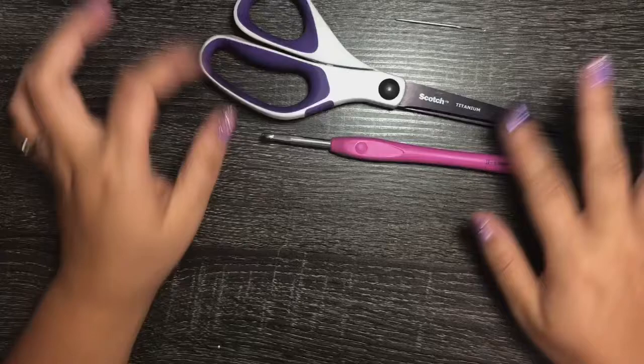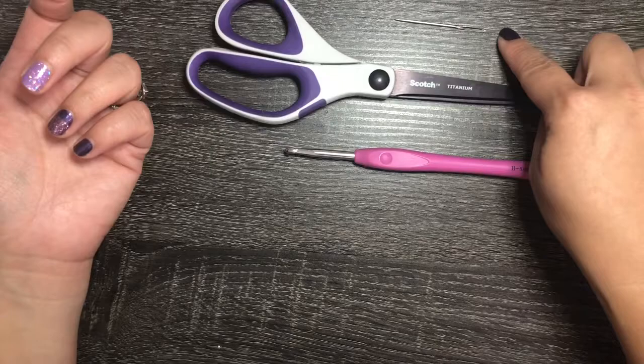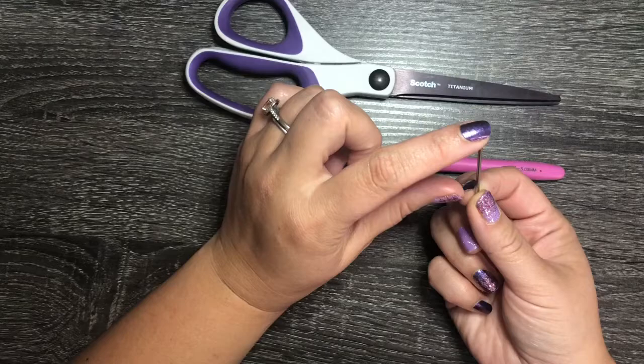I'm going to go over the materials you'll need for this project. You're going to need a size H or 5mm crochet hook, a pair of scissors to cut your yarn, and a darning needle to sew in your ends. I like a smaller one with a pointy tip — it's best especially for cotton yarn and the tight stitches we're doing here.